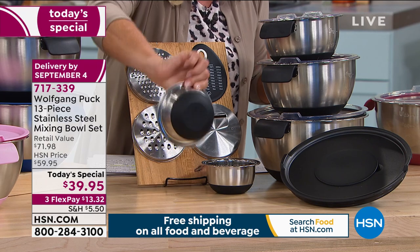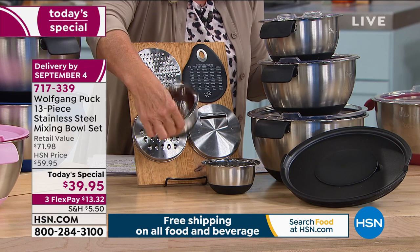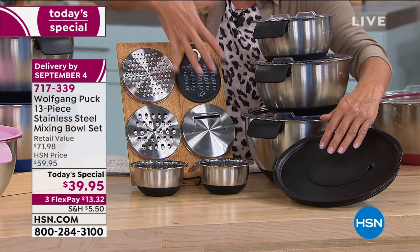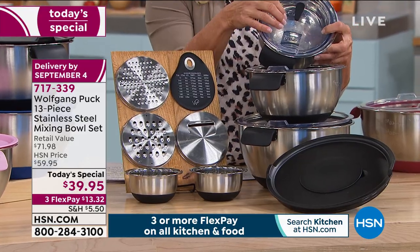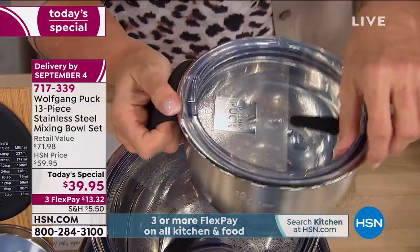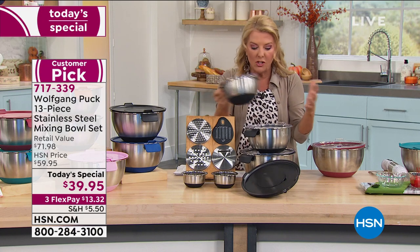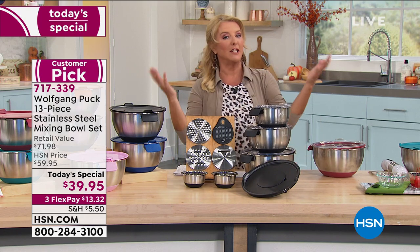The mini bowls are great for everything from scrambling a single egg to serving nuts and candies. You get that special lid with interchangeable slicing, large-grade, and fine-grade inserts. Brand-new super-seal tight clear lids are also included, and Chef has added silicone handles. This bowl can go in the oven without the lid. You get the one-and-a-half, three, and five quart — all on flex pay for $13.32.